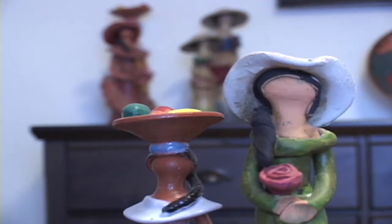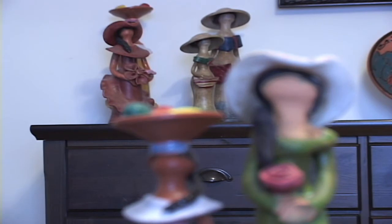Testing depth of film, Sony VX2000. The frontals are 2 feet from me, the other ones are about 10 feet away.